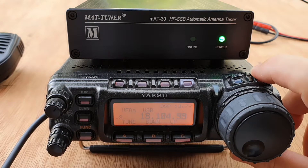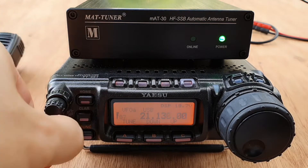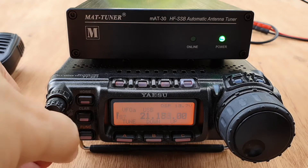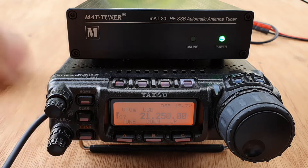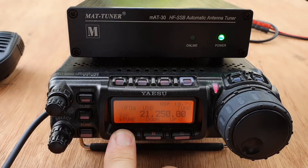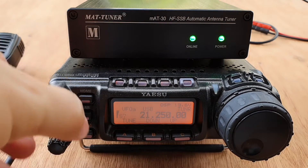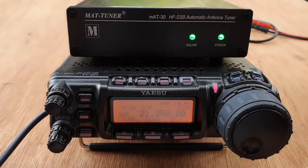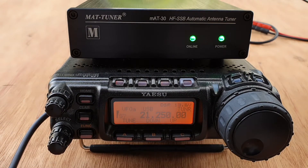Let's try to tune this on 15 meters — around 21.250 MHz. Long press the tune button and done. Mic check: 'Hello, one two three four, DU7JAY.' Very good — so it tunes on 15 meters also.